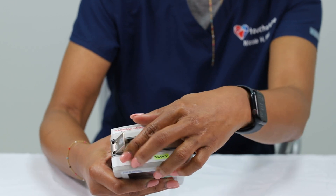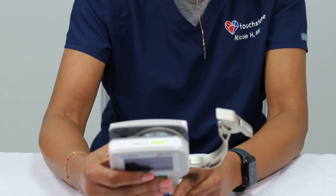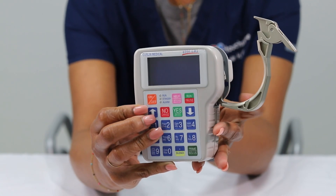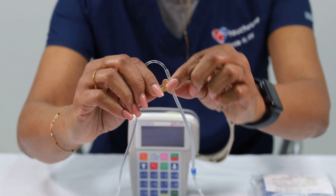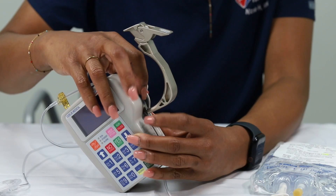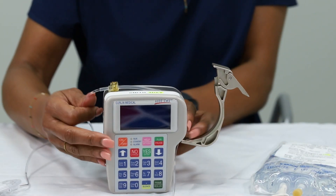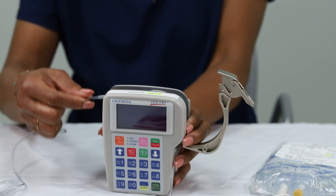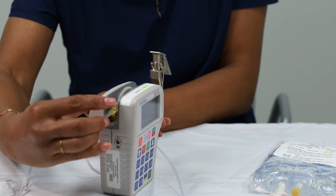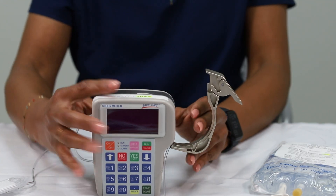To load the tubing into your Curlin pump, lift the lever on top of the pump labeled 'lift to open,' then pull the lever outwards. Locate the blue and yellow arrows on either side of the pump. Twist and pull the yellow tab from the yellow cartridge on the IV tubing. Insert the blue plastic piece into the square opening next to the blue arrow. Move the tubing along the soft gray top of the pump while using your finger to hold the blue plastic in place. Next, insert the yellow cartridge into the square space below the yellow arrow.